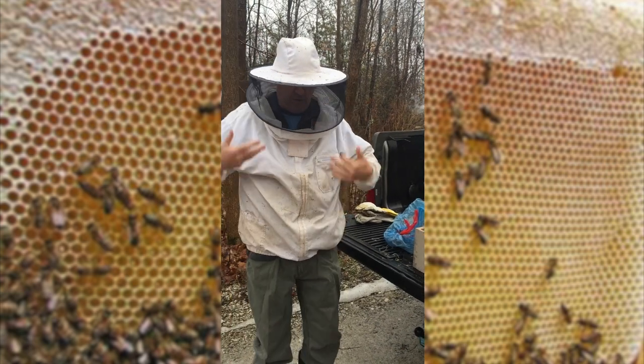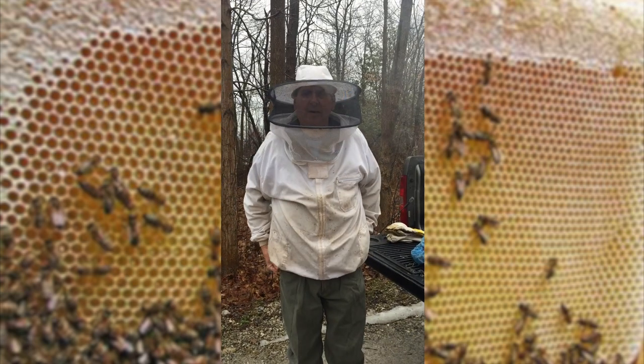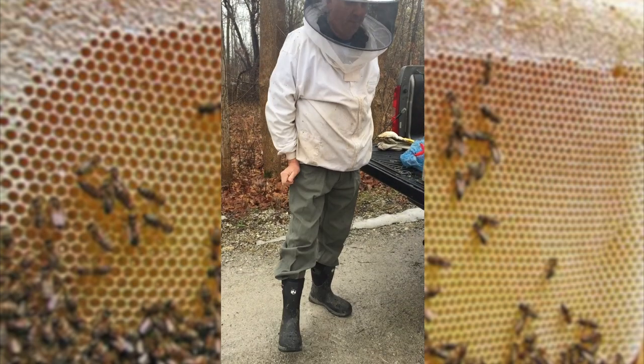I'm protected with my bee suit — it's a nice sheet. And of course my pants are cuffed.